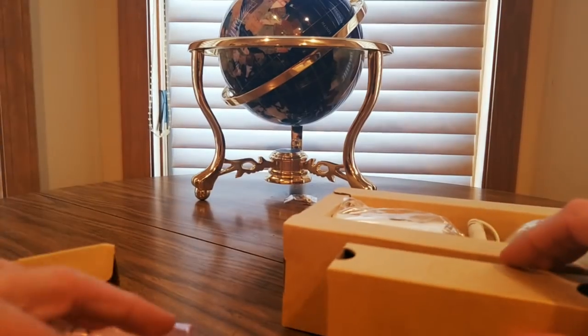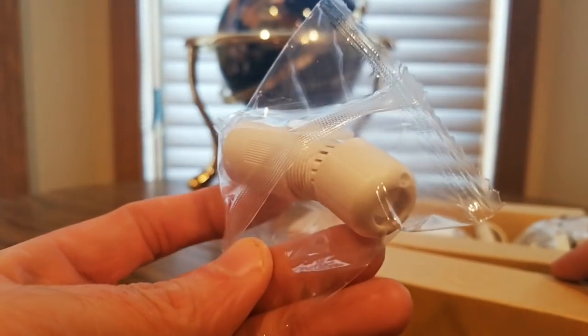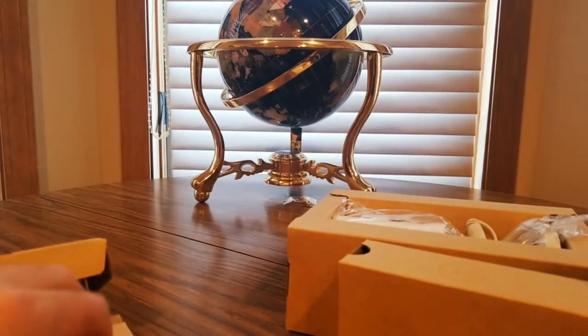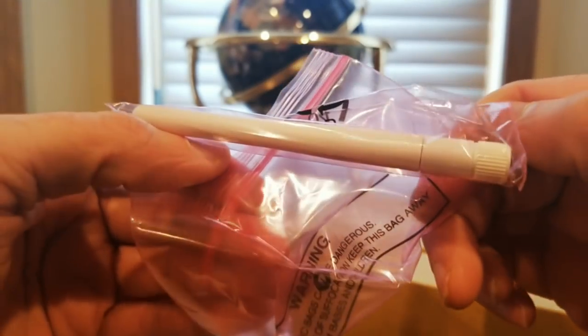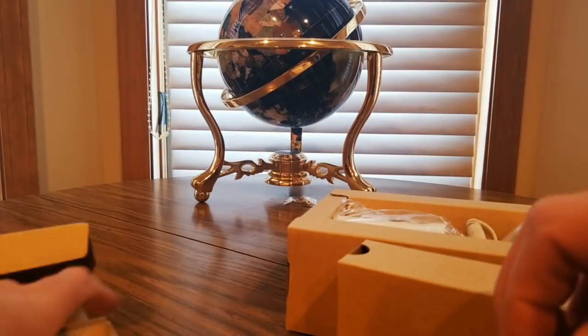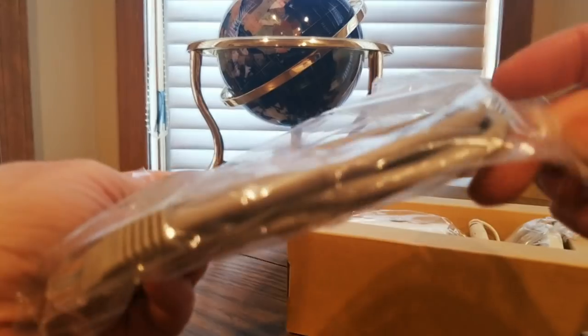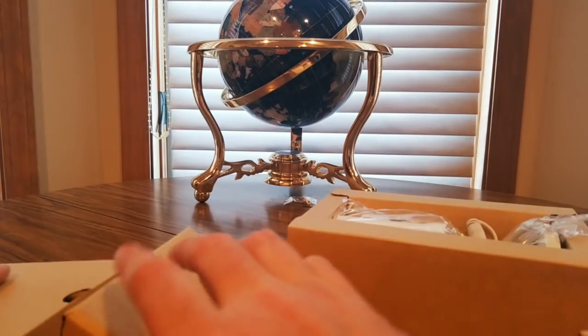We got the screws, another folder display, mounting bracket — that's the term, mounting bracket — and this thing is an antenna. Really nice. Also got the ethernet cable — internet cable. Good stuff in here.